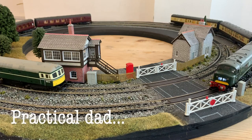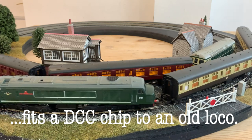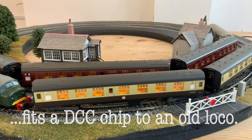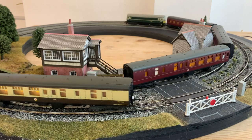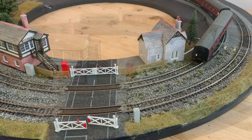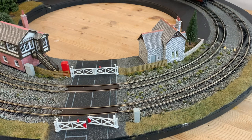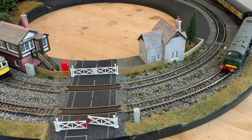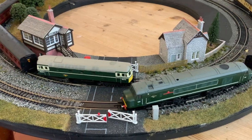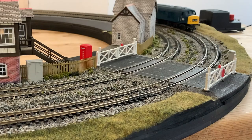Railway modelling can be a deeply satisfying hobby, but it can also be expensive, particularly if you are buying new, ready-to-run rolling stock and locomotives, with prices often getting into the hundreds of pounds, and that understandably puts a lot of people off. But the good news is it can be done for a much tighter budget by tapping into the vibrant second-hand market and buying older models that have been languishing in somebody's loft or garage for years.